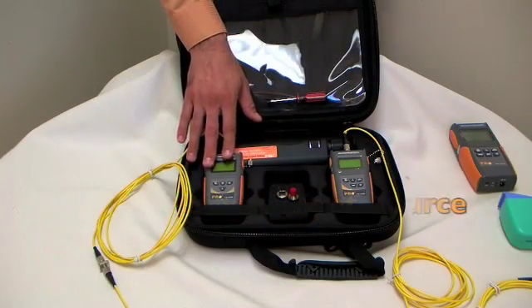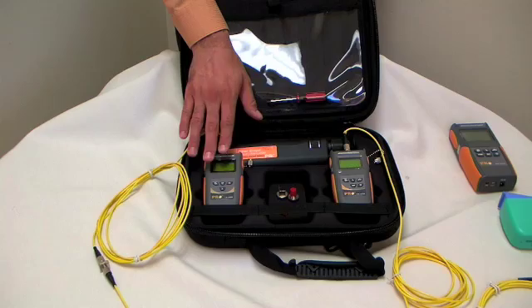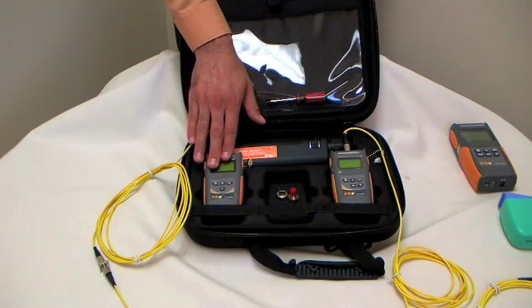This is the Pro Single Mode Light Source 1310, 1550 nanometers. The part number is LS102D.